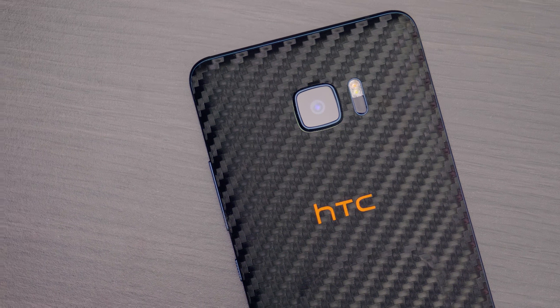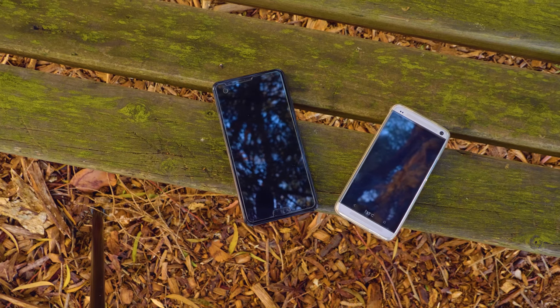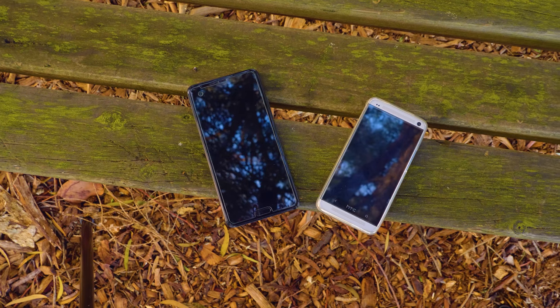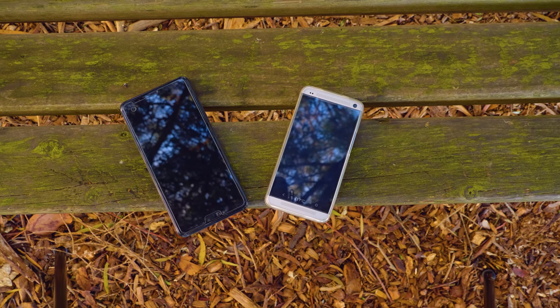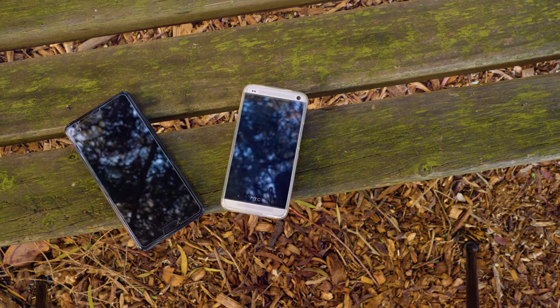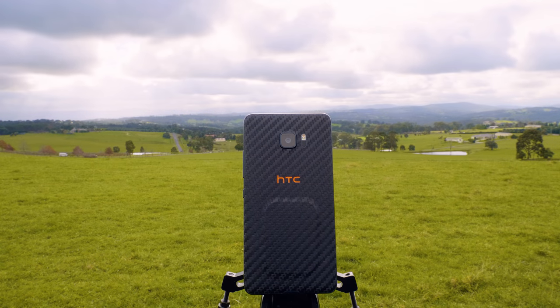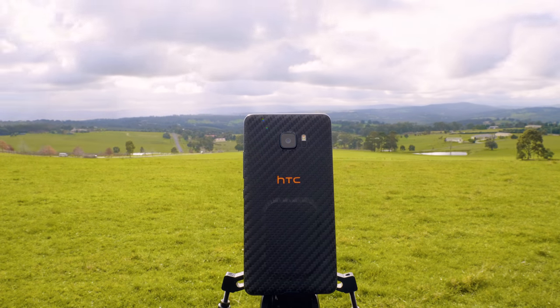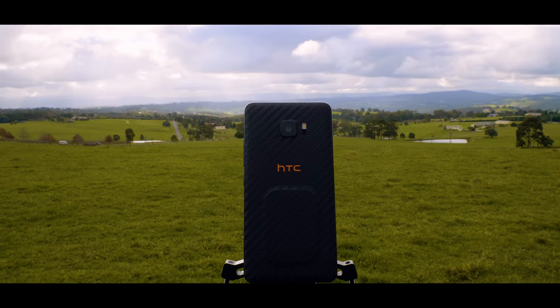So there we go — the U Ultra. A kinda cool phone but doesn't live up to some of the hype. It has found its way to be my daily driver and I absolutely love using it. Let me know down in the comments if you have any questions, and also let me know what you think — do you think it's a waste of space or do you think it has value if it had been released a little bit earlier? Thanks for watching and I'll catch you all in the next one.